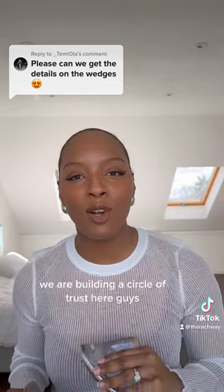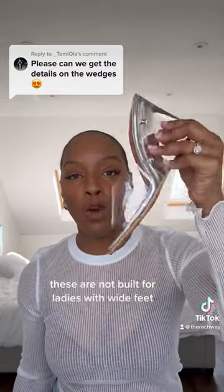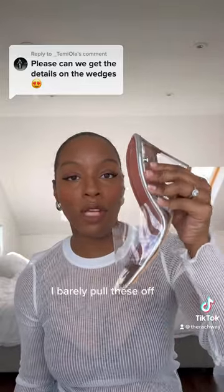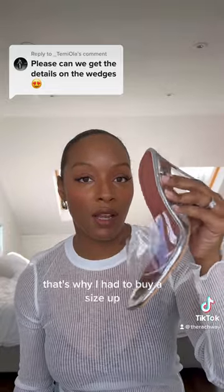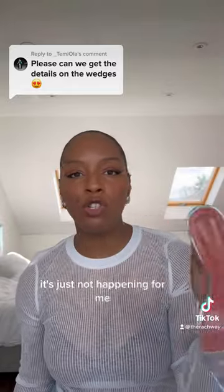We are building a circle of trust here guys and I really want to be transparent with you all. Let me just point out a disclaimer: these are not built for ladies with wide feet. It's not going to happen. I barely pull these off, and when I say barely, I mean barely. That's why I had to buy a size up. Usually I'm a size 6 but these are a size 40 because the size 6 is just not happening for me.